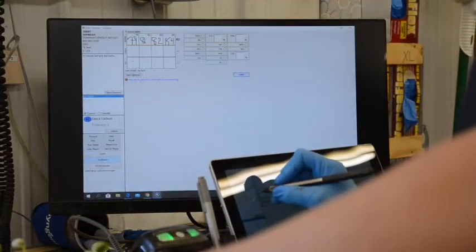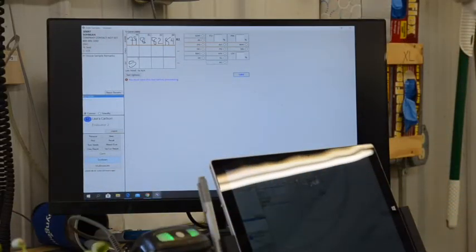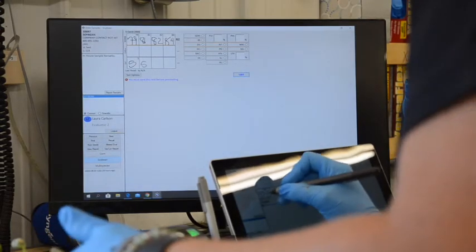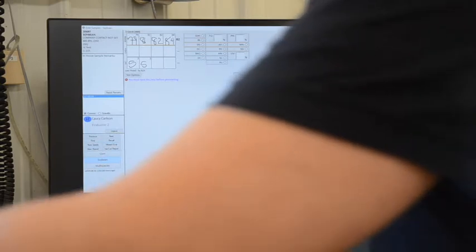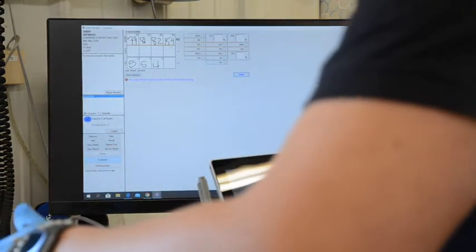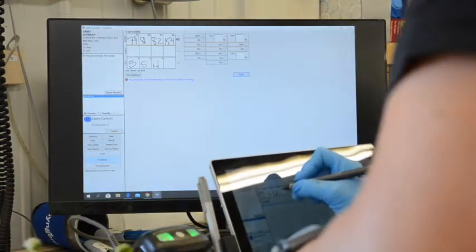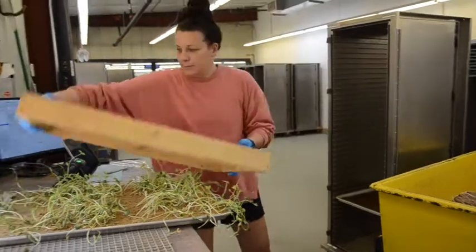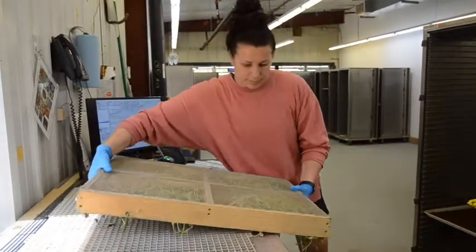We document everything directly onto the tablet and save it so the data goes out to the customers right away. We also have thresholds set up within our system — our in-house threshold is 90 percent and customers can identify what they want their threshold set up. If samples fall below the threshold, we can extend for up to two days.